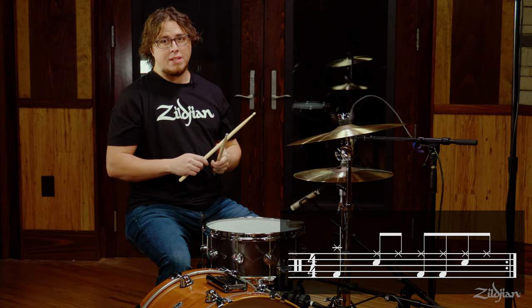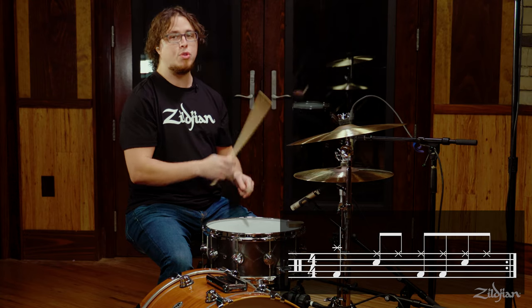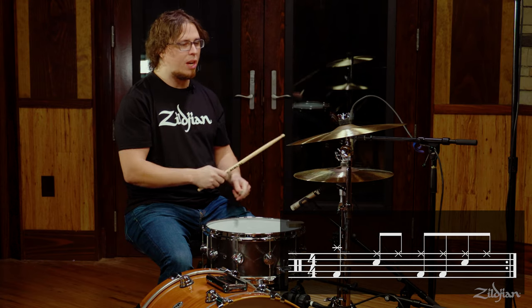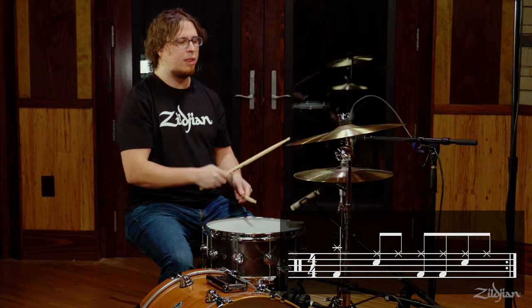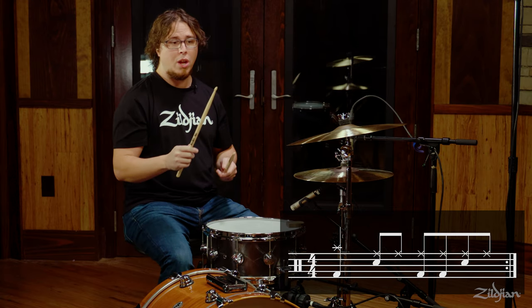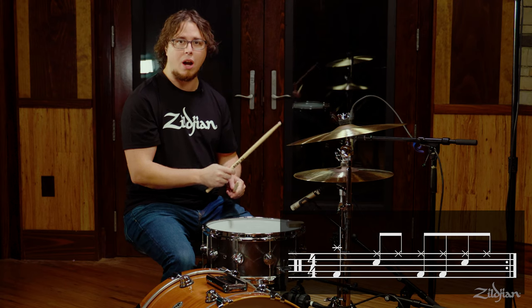One of the things that's nice about taking an entire quarter note with the crash is you can really accentuate the motion. Drumming is a visual as well as a sonic art, so sometimes it looks nice and it feels nice to just really let it go and let that crash hang. So let's do that together — we're going to play a quarter note crash and then back to the hats on beat two.